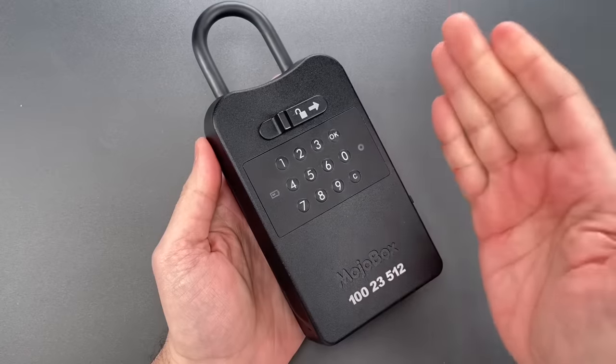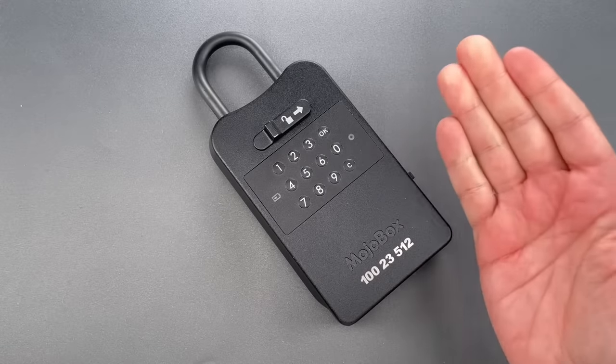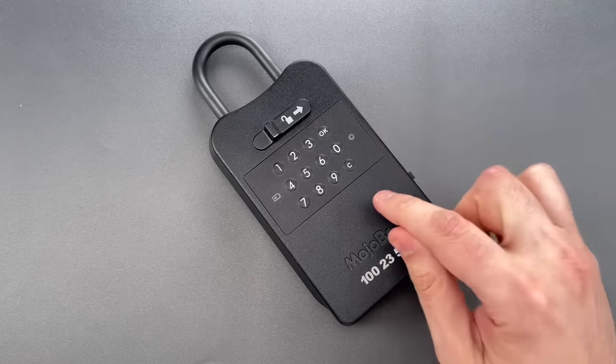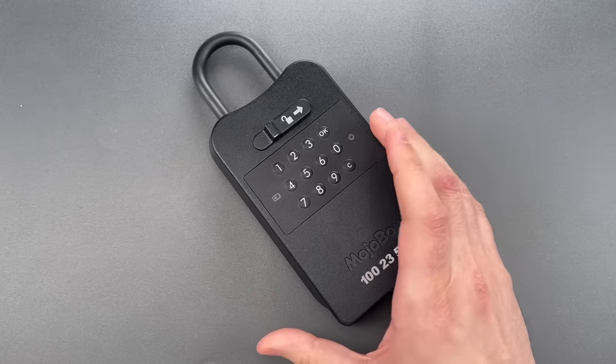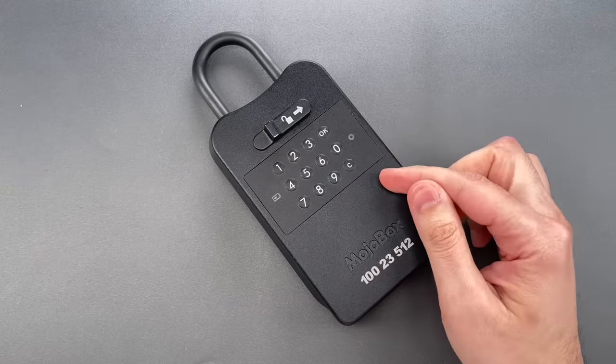Folks, it is not often that I come across a lock that I can literally slap open with my bare hand. Usually, I at least need some kind of tool. But this MojoBox's susceptibility to such a basic attack, in my opinion, puts it among the worst of the worst.